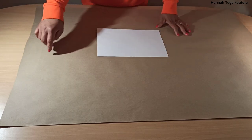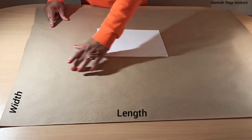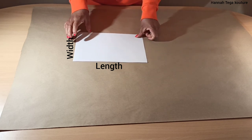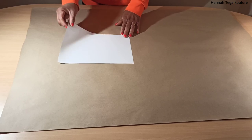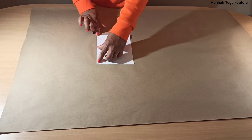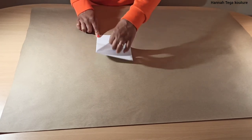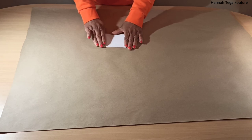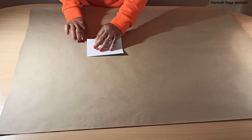You want to start by laying your pattern paper on the table, making sure you've got enough for the width and the length of your play suit. I'll be demonstrating how you fold your fabric with A4 paper — that's the width and that's the length. You want to fold your fabric over across the length, and fold it over again because you'll be cutting the front panel and the back panel together at once, so you've got four panels when it's folded.